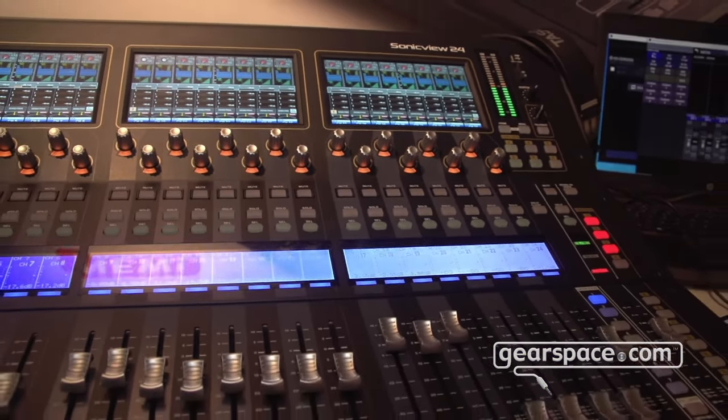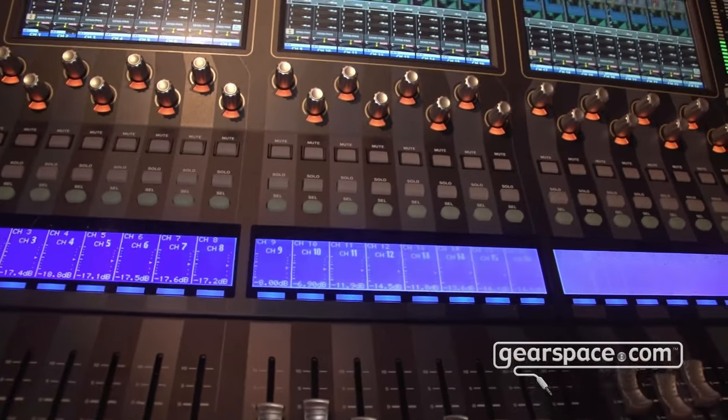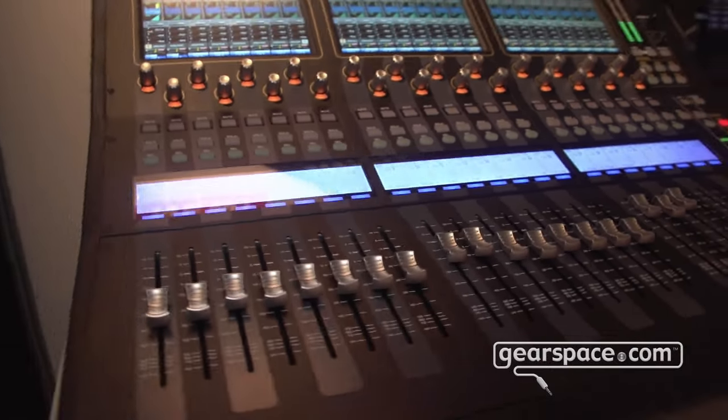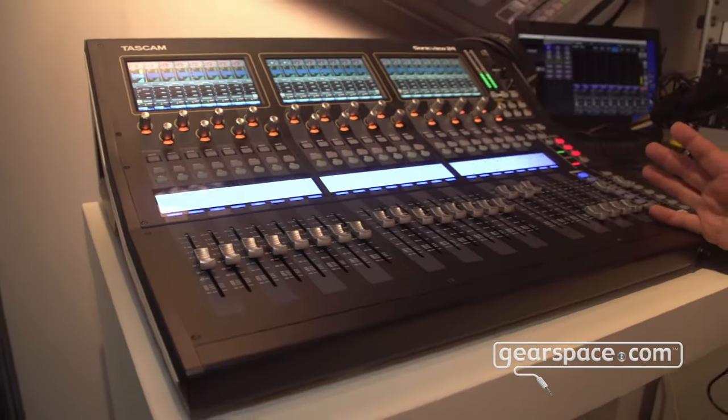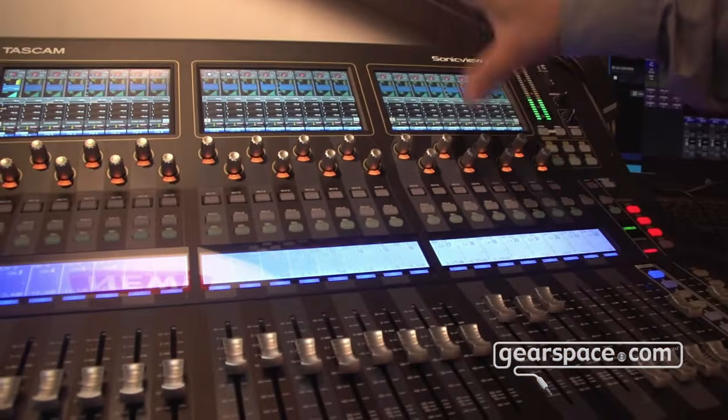There are additional standard inputs so you can use it with 64 channels of Dante. The mixing engine internally has 44 channels: 40 mono channels, two stereo channels, plus eight effect returns, so we have four built-in effect units.